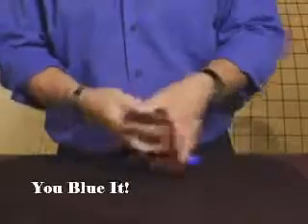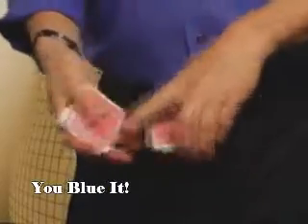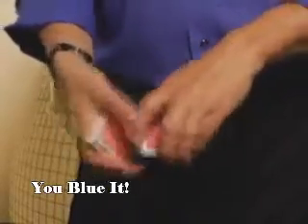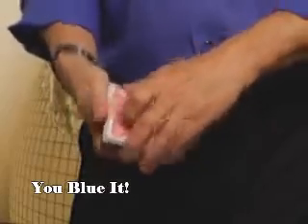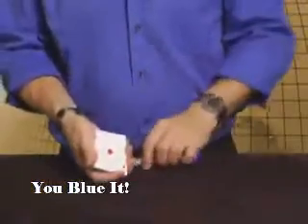I'm going to thumb through these cards, and whenever you'd like, just tell me to stop. Alright? Anywhere you'd like, tell me to stop. Right there? Alright. Let's see the card that you stopped me at — the Ace of Diamonds.